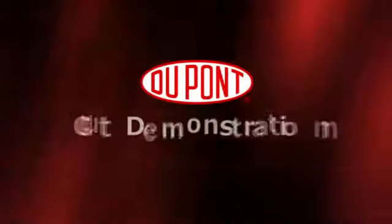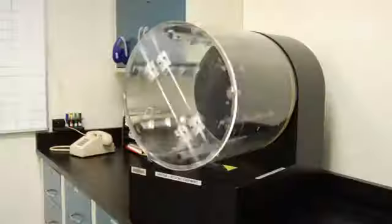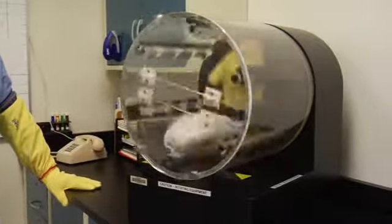The DuPont Cut Demonstration Unit is a visual demonstration intended to depict the cut resistance of materials used to make gloves. The unit is a rotating plexiglass drum with razor blades attached to the inside. Weighted gloves are tumbled inside the drum and exposed to the razor blades. This demonstration shows that gloves made of cotton and leather do not withstand cut resistance as well as gloves made with Kevlar fiber.